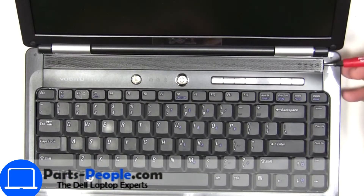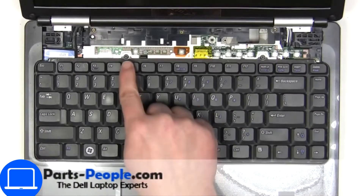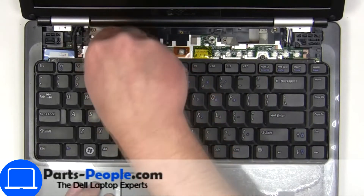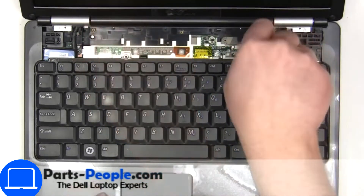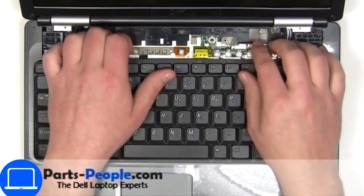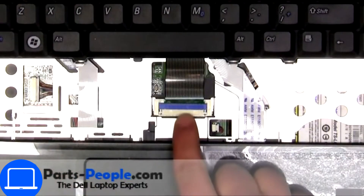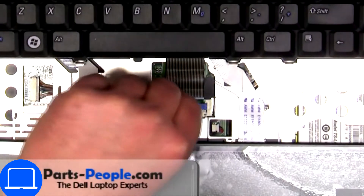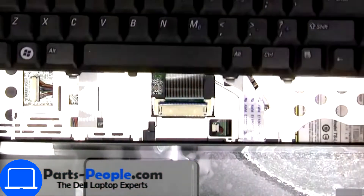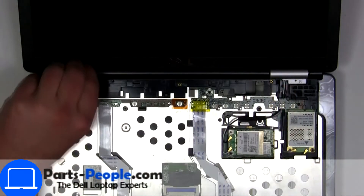Pry apart power button cover. Now unscrew and disconnect keyboard. Remove hinge covers.